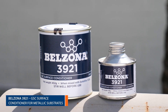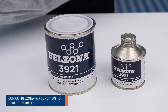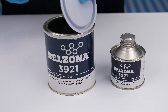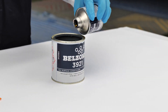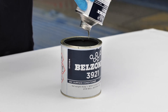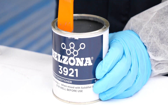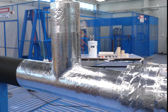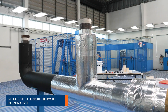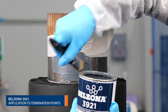Condition metal and other non-porous surfaces with Belzona 3921 GSC surface conditioner. This will ensure optimum adhesion of Belzona 3211 to areas such as termination points. Stir the contents of the base can and then add the entire contents of the solidifier can. Brush the Belzona 3921 surface conditioner well into the surface.